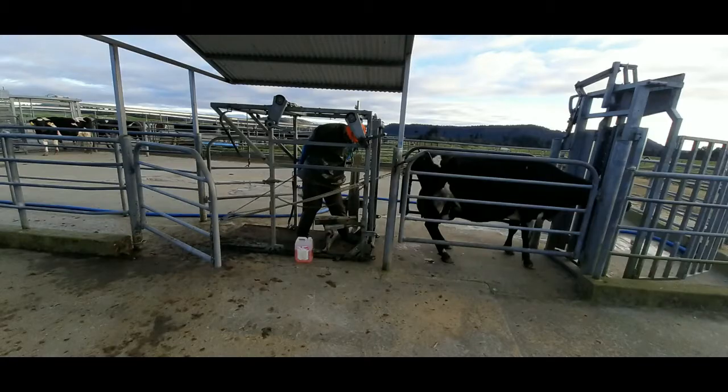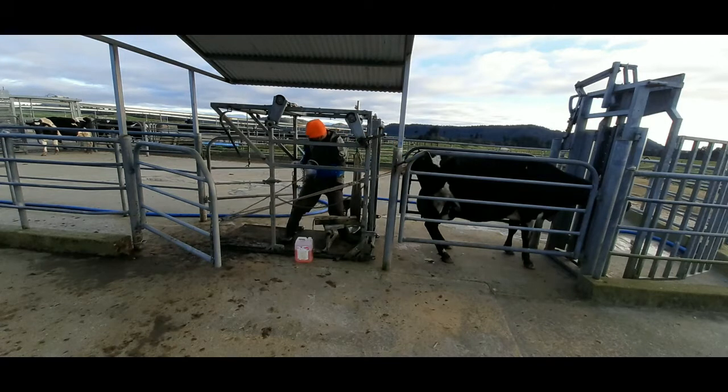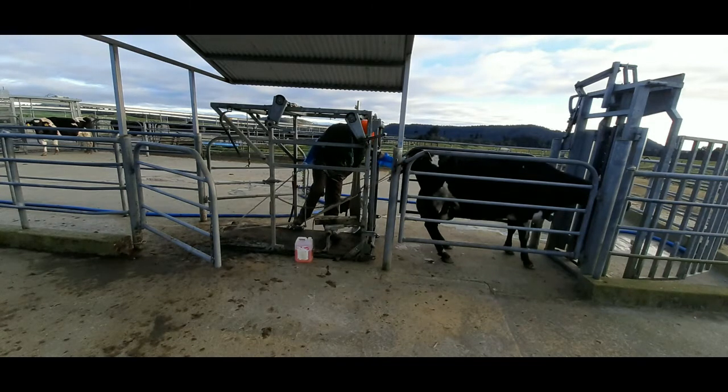Another pro I quite like about it is you can really vary the amount of force you're using. You can loosen it off, you can push down, you can pull up on it, and that really allows you to have a lot more dynamic control about how much force you are applying on the calf to get it forward or backwards.